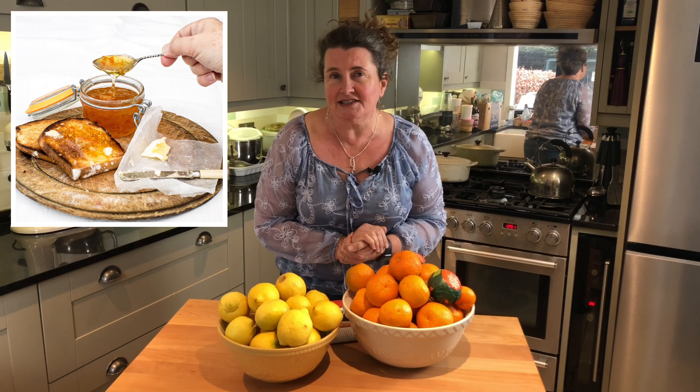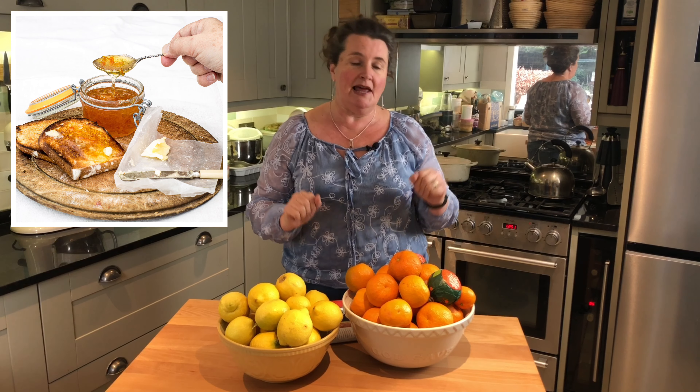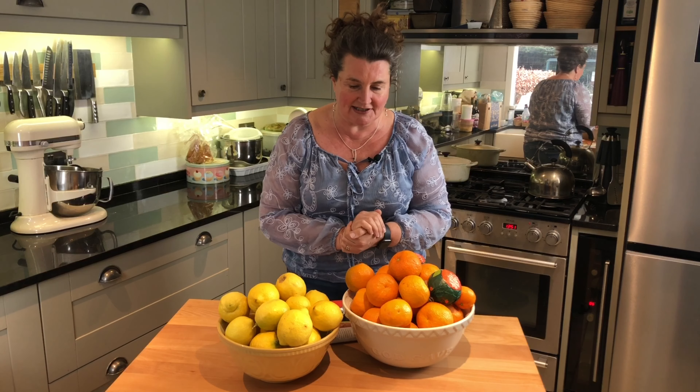They're only in season now in January, so it's the perfect time for making marmalade and we would love you to join us. We have got a couple of courses lined up. We've got online courses where we can send you links of where you can get hold of your marmalade ingredients and we can make marmalade together.